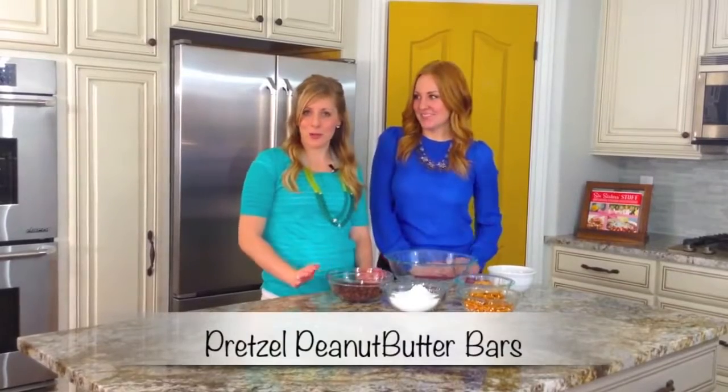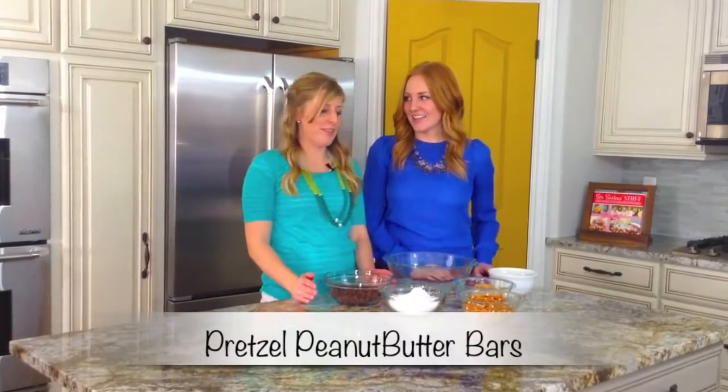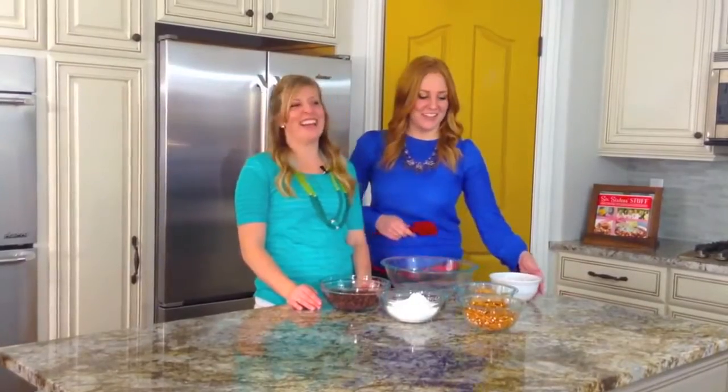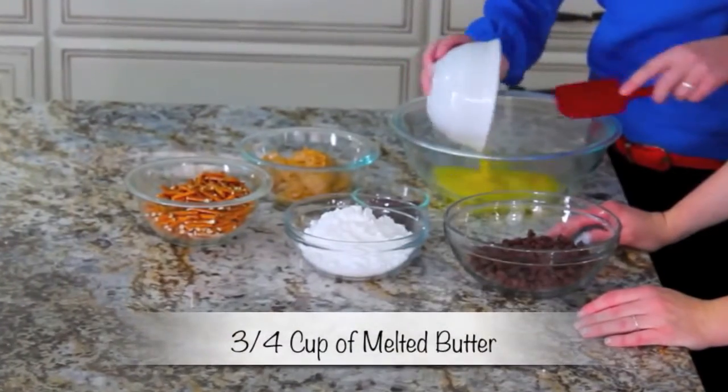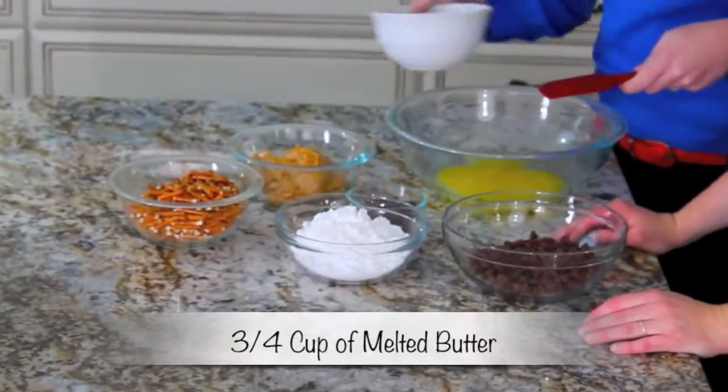I'm Stephanie and I'm Kristen and today we are making pretzel peanut butter bars. One of my most favorite things about these is that you don't have to use an oven — they are no bake. First we're going to take some melted butter, it's about a stick and a half or three-fourths cup of butter.